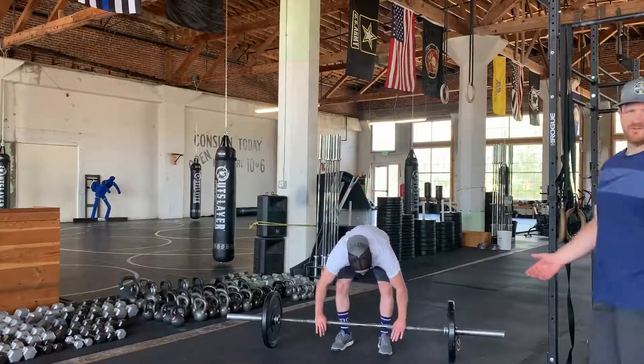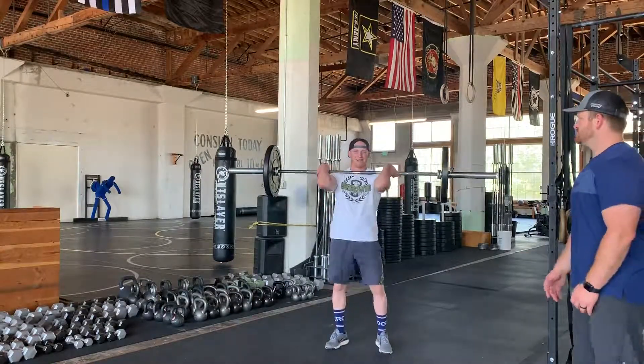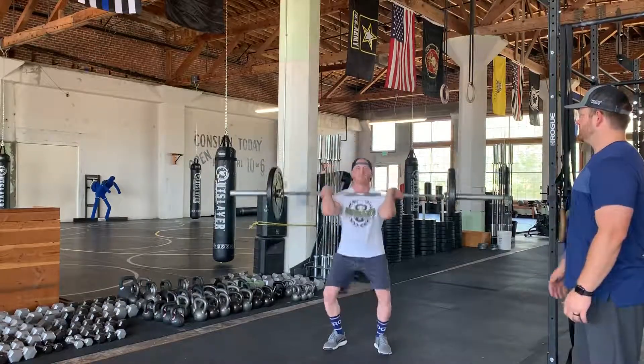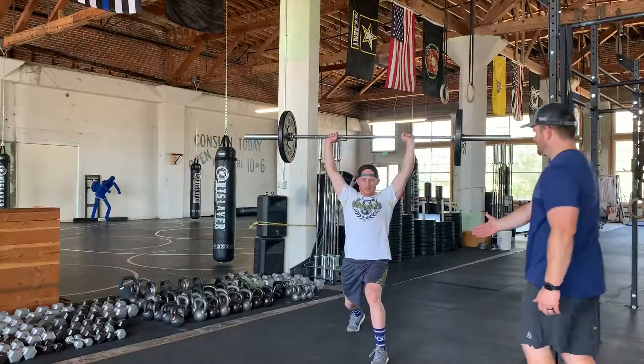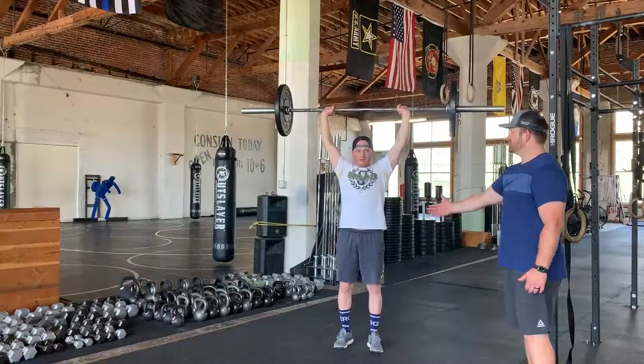We're starting from our front rack position — the starting position is the same. Elbows are high, slight bend of those knees, drive it up overhead. Those knees are bent, and as we finish, we take a half step back and then a half step forward to center.